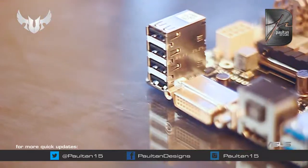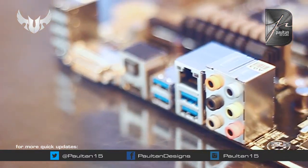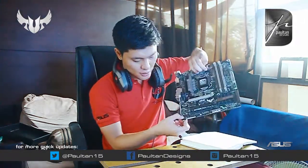Looking at the I/O ports, as you can see, meron tayong 4 USB 2.0 dito. DVI, optical port para sa sounds, HDMI, 4 USB 3.0, LAN port, at saka 7.1 na sound card. Realtek nga pala yung sound card na ito — Realtek chips.